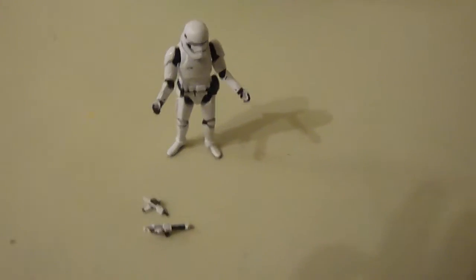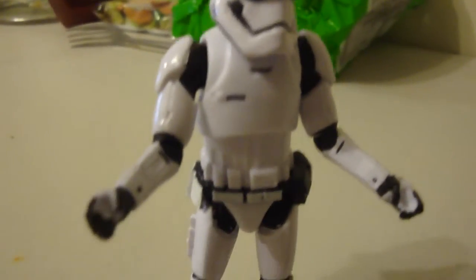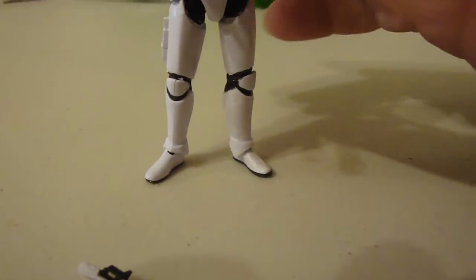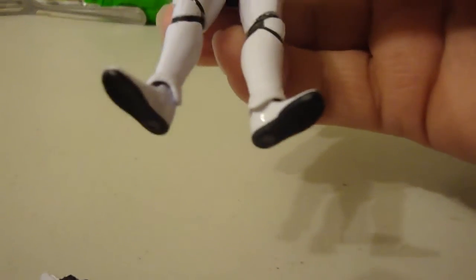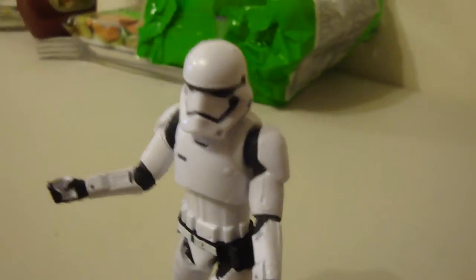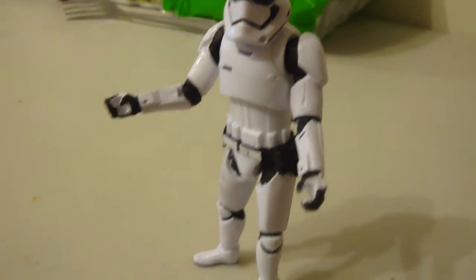Unboxing Star Wars Stormtrooper. He came this week. Took me a while to get him properly positioned so he could stand on his own. Out of packing he did not want to stand.